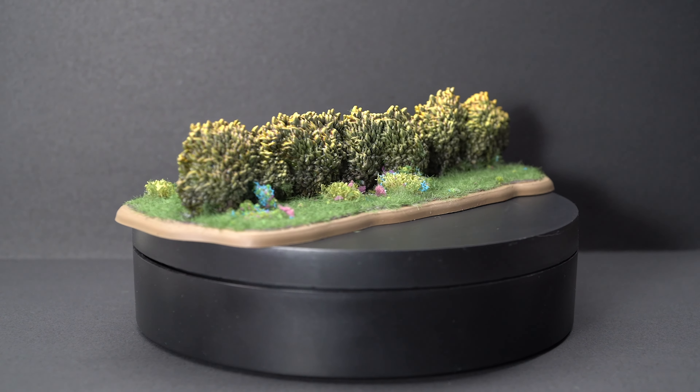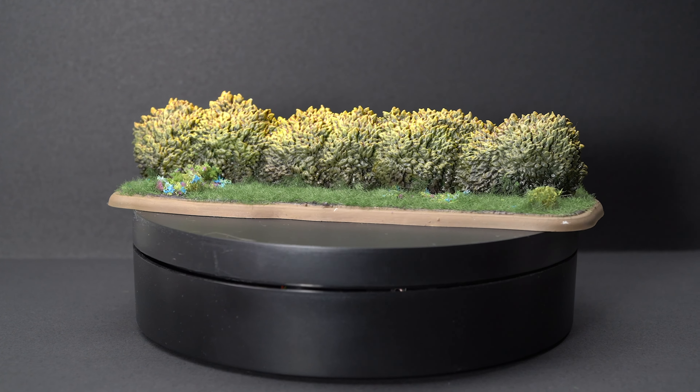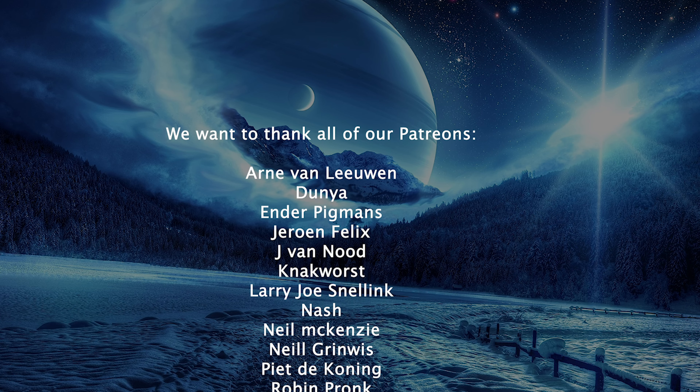If you like this video, please like it and consider subscribing. And if you want to support us even more, you can also sign up for our Patreon. Thank you very much for watching, and see you next time.